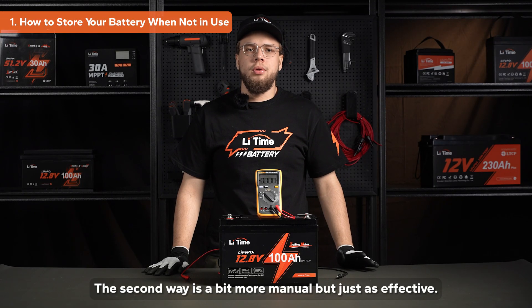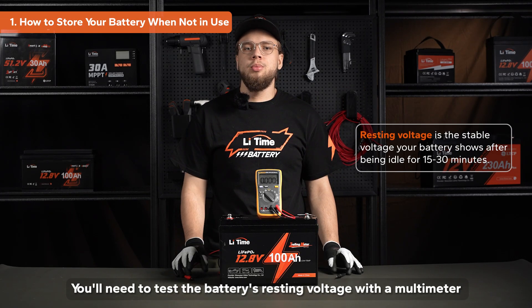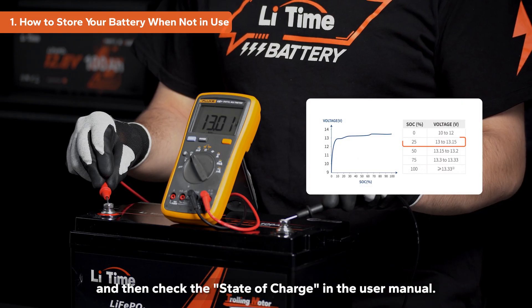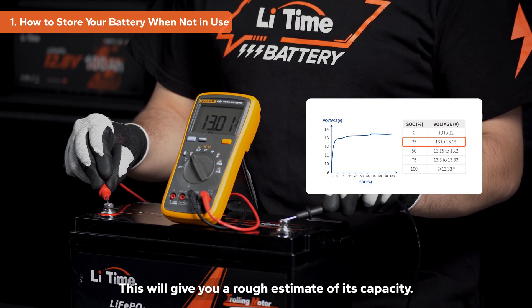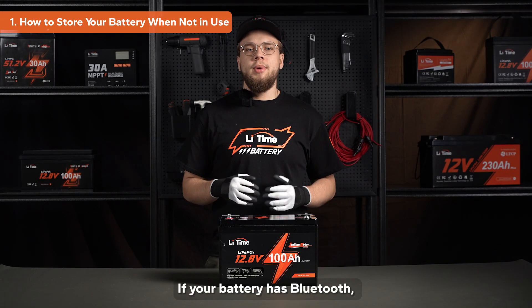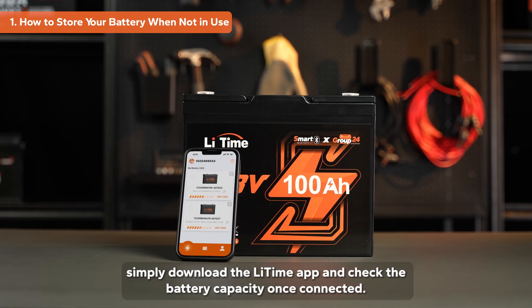The second way is a bit more manual, but just as effective. You'll need to test the battery's resting voltage with a multimeter, and then check the state of charge in the user manual. This will give you a rough estimate of its capacity. The third option is to check via the app. If your battery has Bluetooth, simply download the Litime app and check the battery capacity once connected.